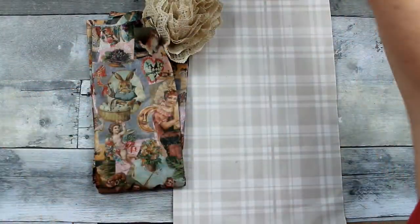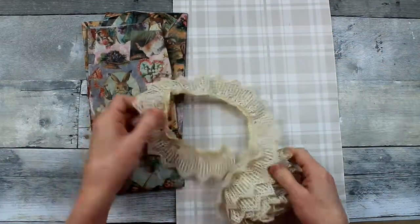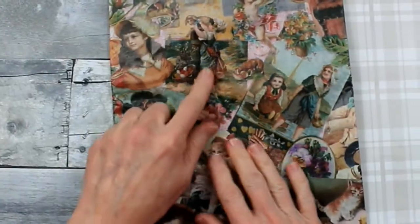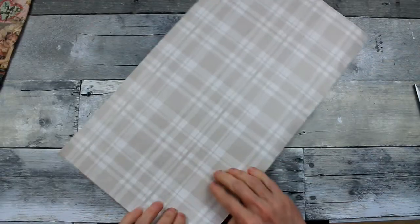This is my thrifted ribbon — it's like a lace ribbon that I got from Goodwill. It curves, which makes it a lot easier. And then I'm going to take some of this tissue paper that I got at the thrift store and a piece of cardstock paper.